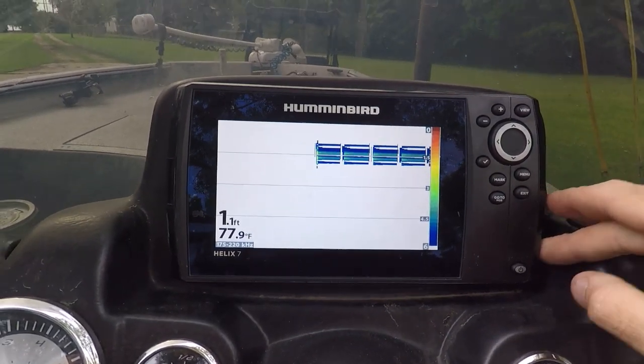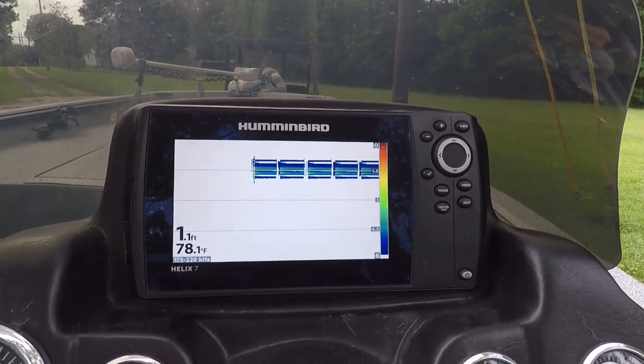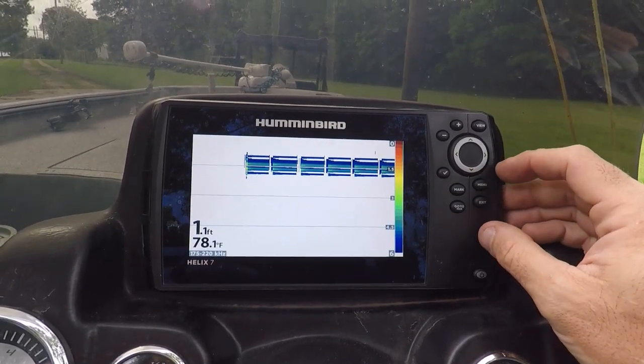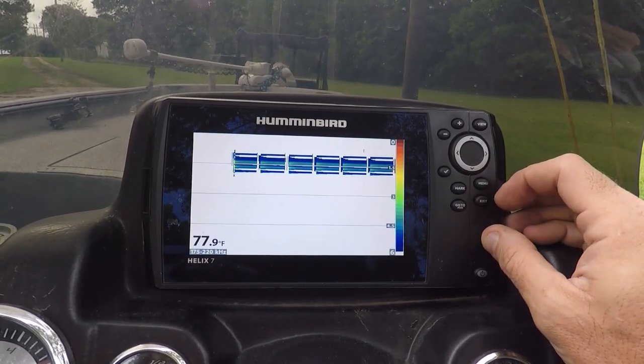Everything looks to be about right. Temperature is still good. Depth of the concrete I'm sitting on is about right. So I'm going to have to go through and reset all of my settings and tune this thing back up once we get on the water.